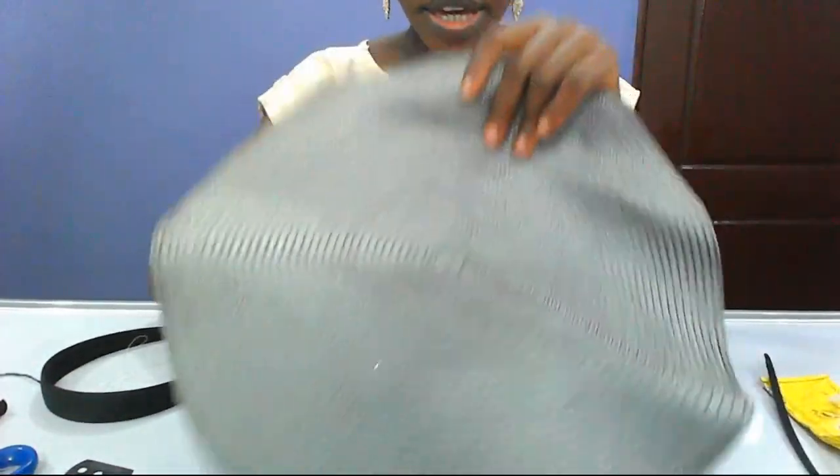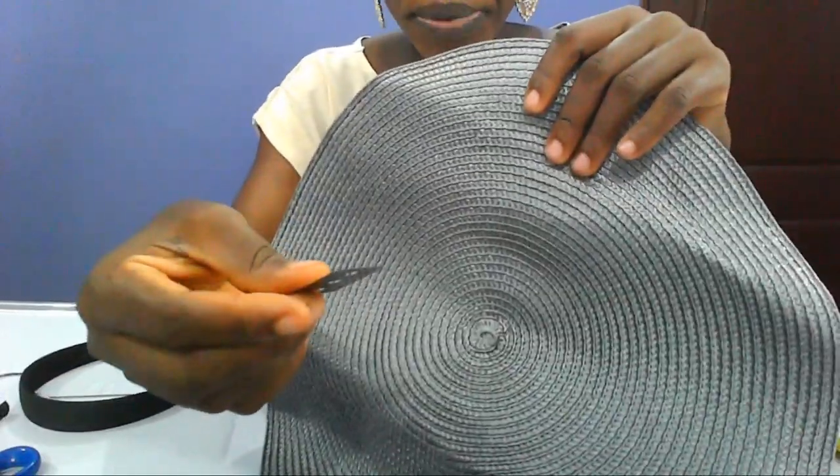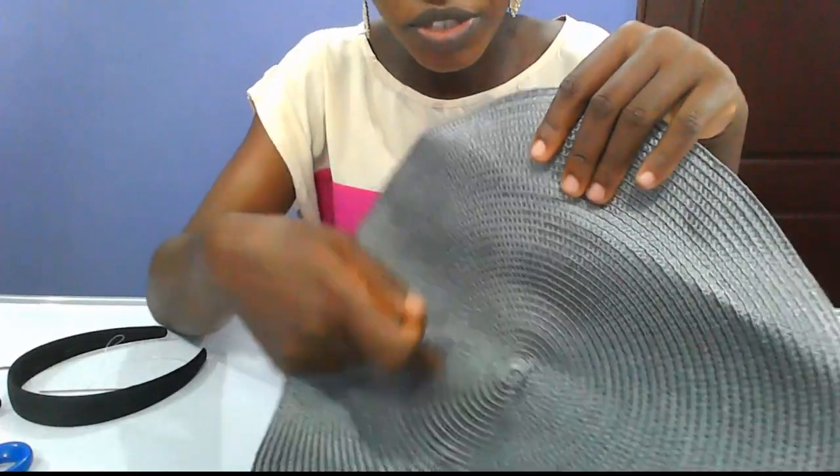Let me show you the first way to make a fascinator with straw mats. This is the back of the straw mat and this is the front or the top. You can just cut off — from the middle of your straw, you can use your blade to cut off this middle part. You can see it's in the form of a circle.